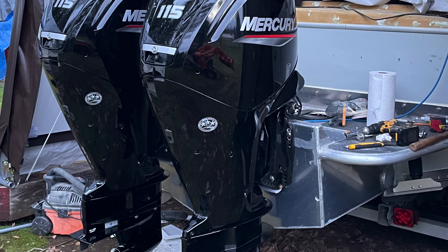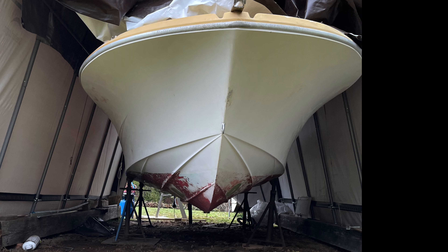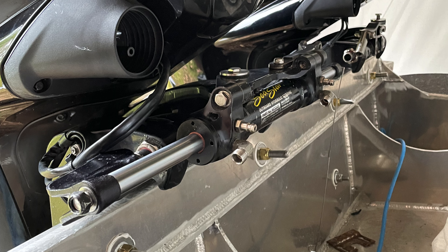Good day YouTube. As I left off with mounting the motors, we're going to continue on. I lifted the boat off the trailer and removed the trailer from the tent so I could work at moving the bottom paint. I also installed the hydraulic steering, so both motors are linked now and will be controlled hydraulically for steering.